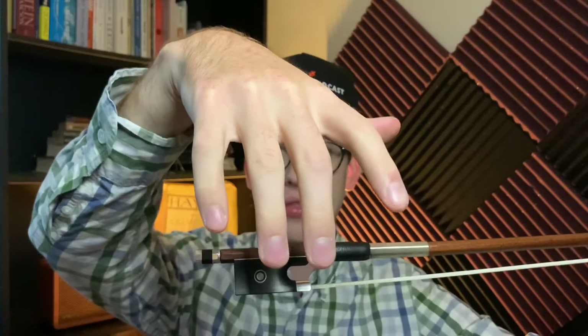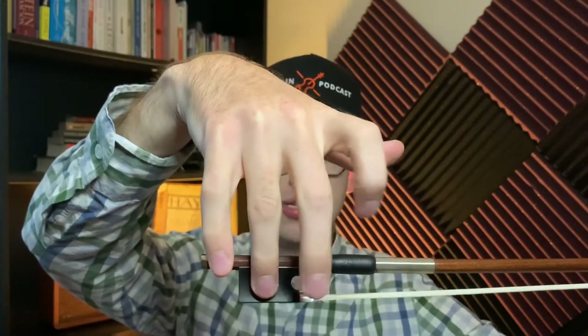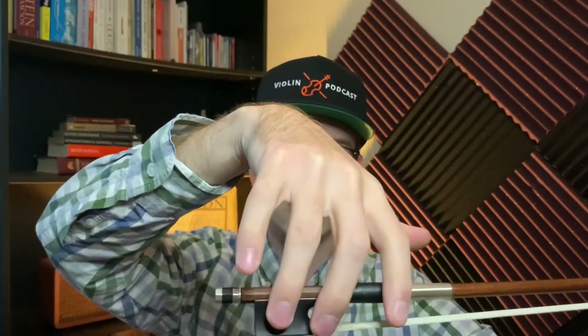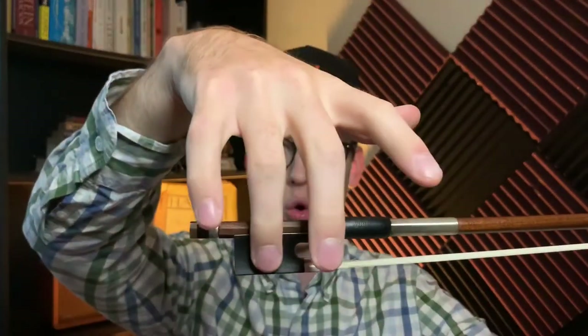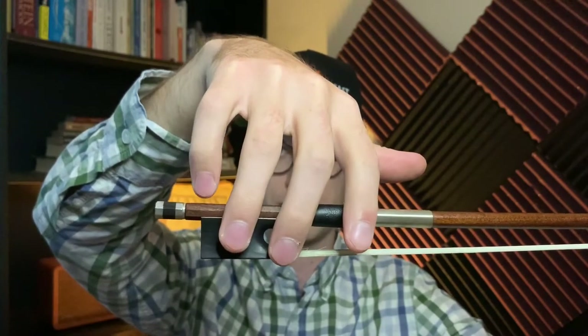I tell students to use your ring finger and try to cover the eye, or try to match the finger to the magnet. You'll find that this works 99% of the time — the ring finger covering the eye. Then the index finger and the middle finger kind of slightly hover over this way, using the first joint of the finger as another magnet point on the bow.